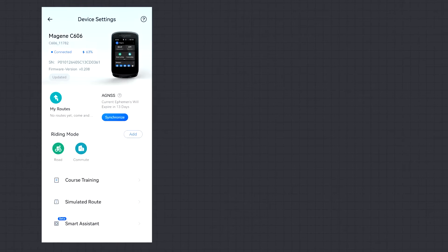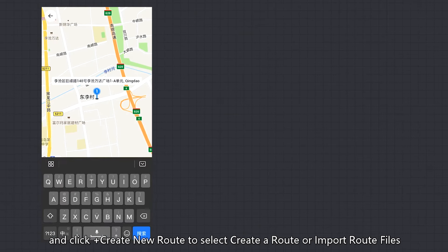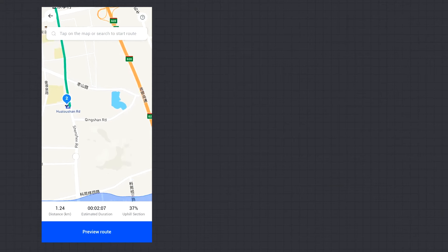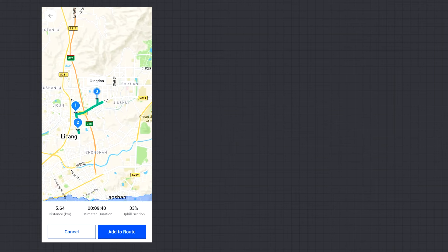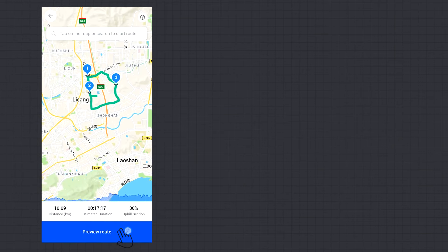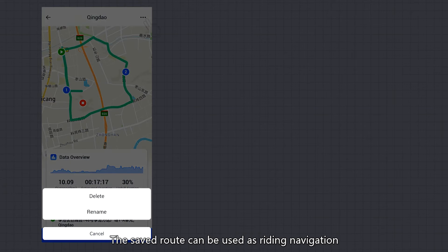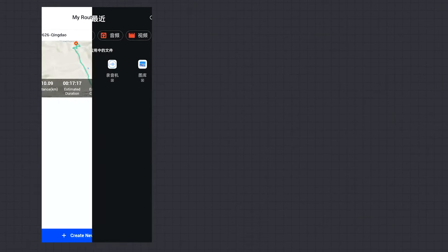Navigation Settings: click My Routes in the OneLapFit app and click Plus to create a new route — select either Create a Route or Import Route Files. When creating a route, select or search the starting point on the map. You can add multiple route points by clicking Add to Route and clicking or dragging the map. Click Preview Route to preview total mileage, estimated riding time, and estimated elevation. Click Save Route to save to My Road Book; the saved route can be used as riding navigation. When importing route files, just select the GPX file to import.